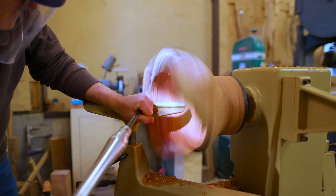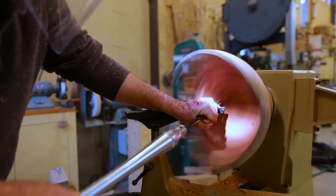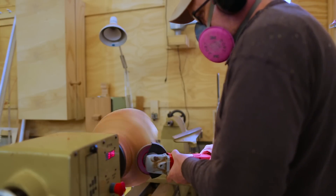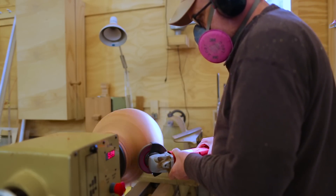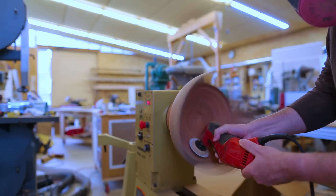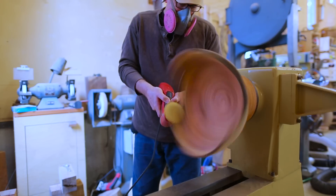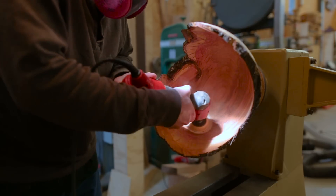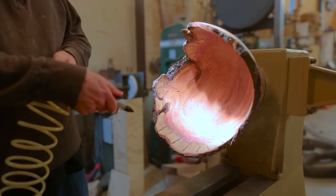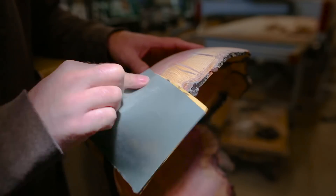I could do the inside, then start sanding once I had the form set. I went through all the grits, starting the way I usually do with the lathe on and moving the sander around. But there were spots I just wasn't able to get that way, so I did a bunch of it with the lathe turned off and sanded it like it was an object — that actually worked pretty well. I sanded the resin up to 2,000 grit, trying to get it a little bit polished.